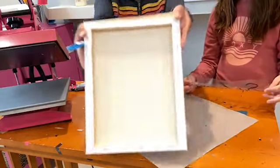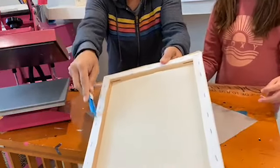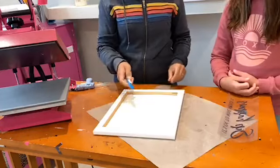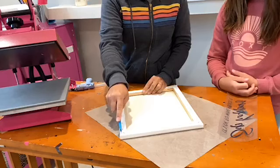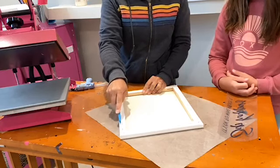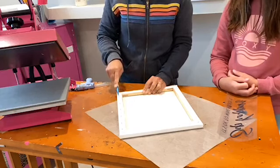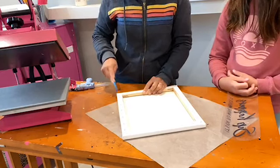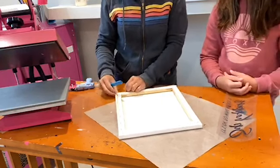Here is our canvas. It has the staples here and a lot of people end up fighting with these staples. We are not going to do that. What we are actually going to do is cut right on the outside of the staples with just an exacto knife so that we can cut away the canvas from the frame.